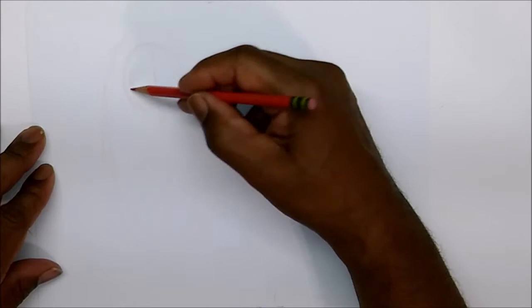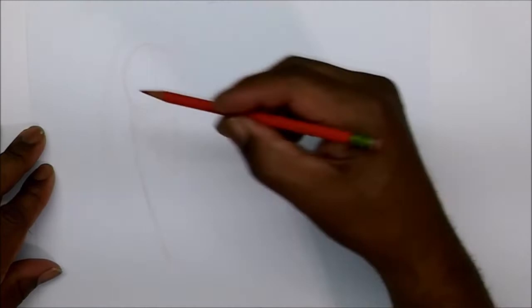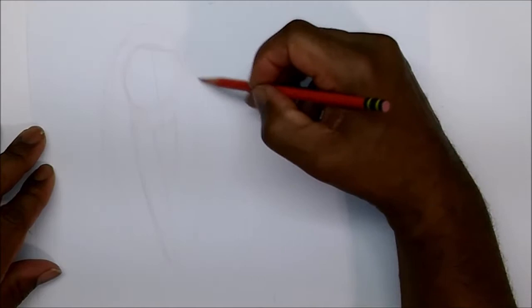As I say in each video, determine the size of your drawing so it won't come off the paper. You have to have the image in your head. If you're new to this, it's good to have some type of reference material, and if you're very new, just do a stick figure and then work that stick figure out.